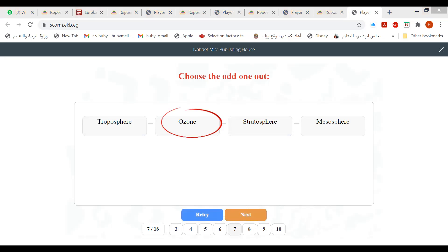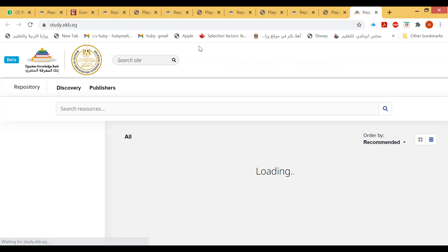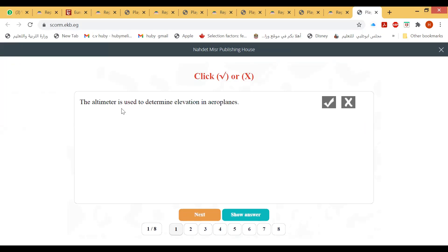An altimeter is a device used to determine elevation in airplanes. There is also the aneroid altimeter. The atmospheric envelope of the Earth extends — not 10,000 kilometers. The isobar is used to draw maps of atmospheric pressure.